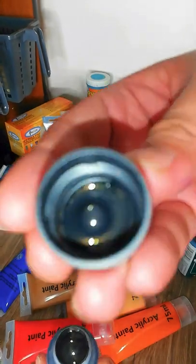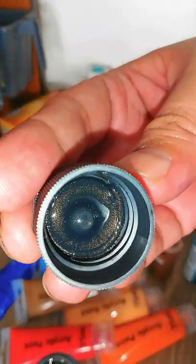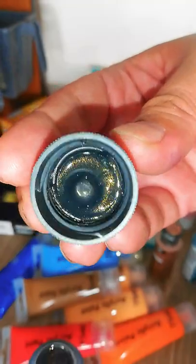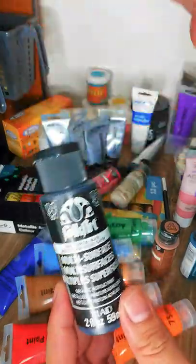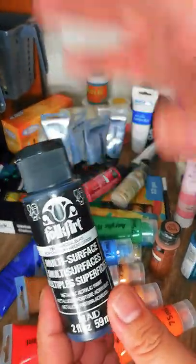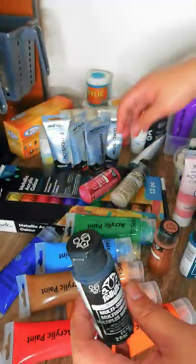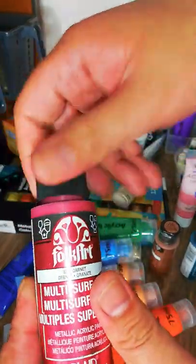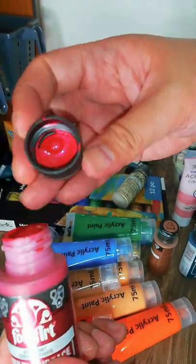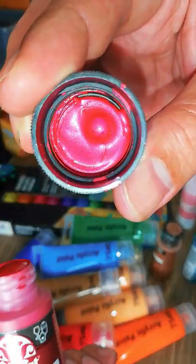The metallic black does have gold specks in it — it's black but with a shimmer. It looks really awesome if you're doing a galaxy-type artwork. Then there's garnet, which is a shade of red, just a standard metallic color.